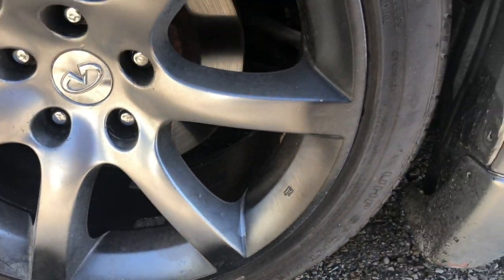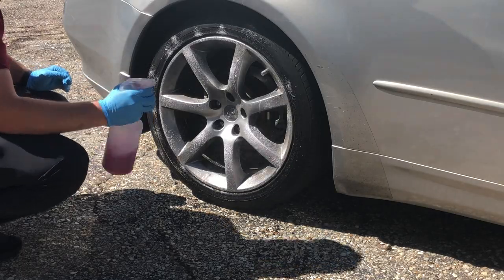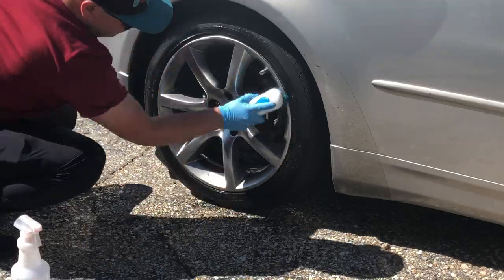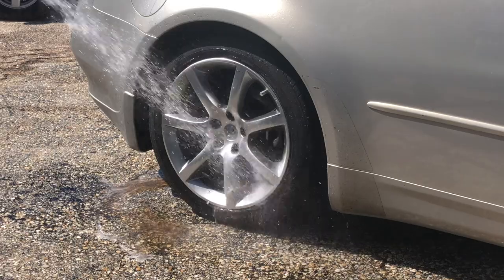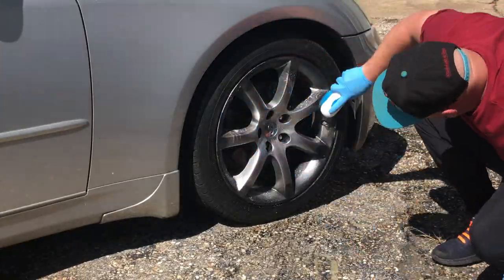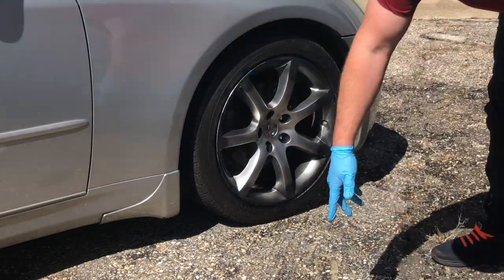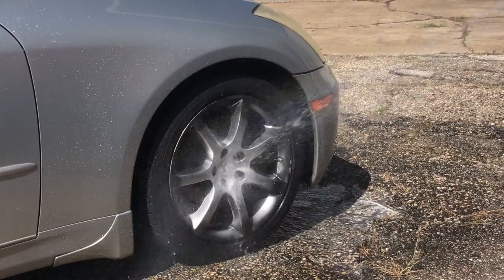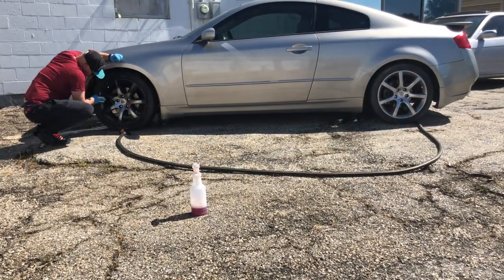Now it's time to wash them. Get some degreaser, a brush, and a water hose — scrub it all over these bad boys and rinse them off. One thing I did not do that you probably should: spray the wheel well and the tire too, just to get it all clean while you're already there.